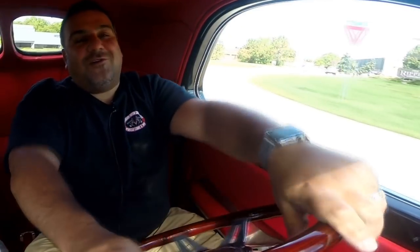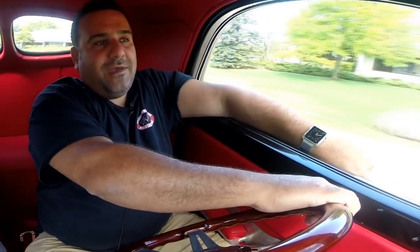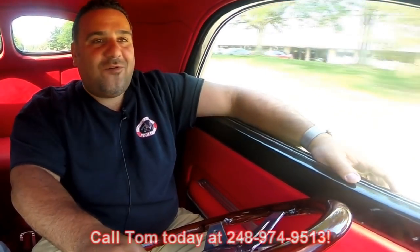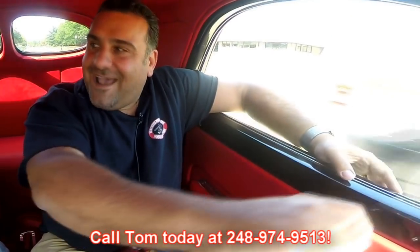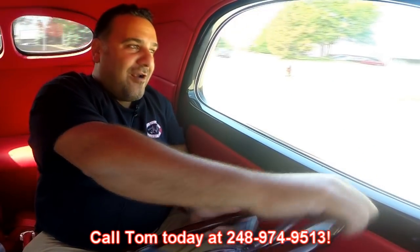Don't forget at Vanguard Motor Sales we own all our vehicles — we do zero consignment, so all the vehicles are here because we want them here. I just love this car. Don't forget that Vanguard Motor Sales is dedicated to parking your dream in your driveway. You can call me seven days a week at 248-974-9513 and let VMS park your dream in your driveway.